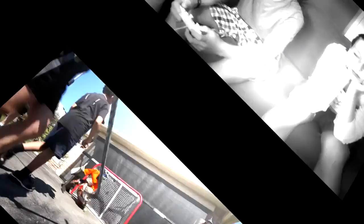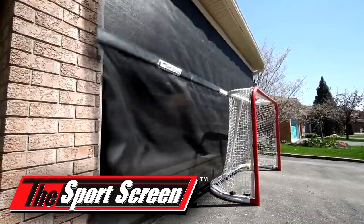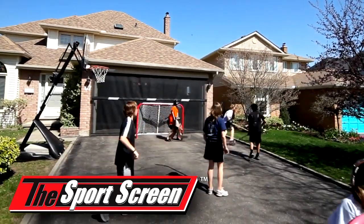Are the kids spending too much time indoors? Now, right outside, there is a safe place for them to play, exercise, and work on their sports skills year-round. I can be inside the house and our kids can be outside and I can look out and see them. They're right in our driveway — they're safe.